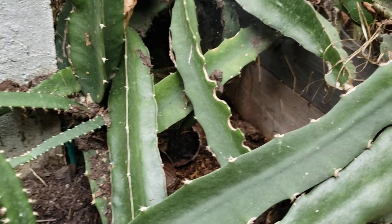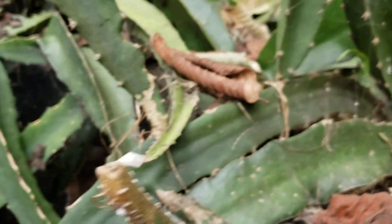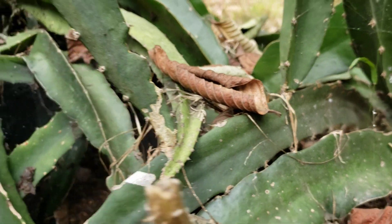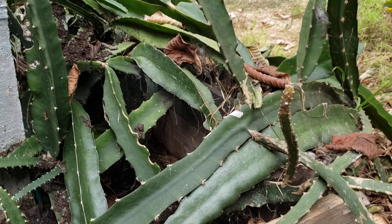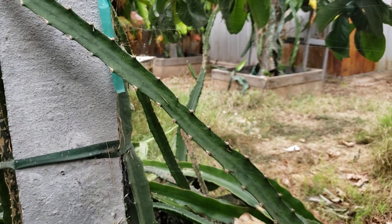This one here is an Israel Golden Yellow — it's curving up. So the only way to tell if a cutting is an Ecuador Palora is by knowing your seller.